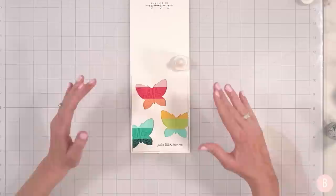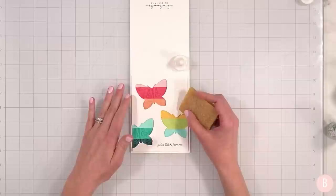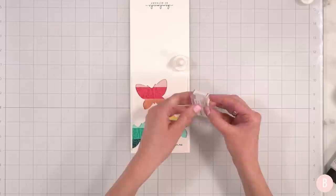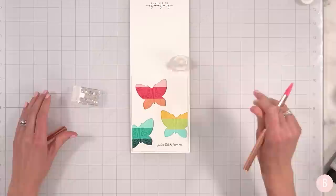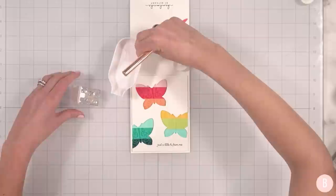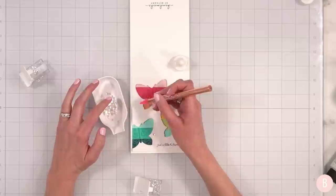Now I'm going to grab my adhesive eraser — I have a couple little spots from my pink tape and I'm going to go very gently. If you don't have an adhesive eraser, it is one of the best things you can have in your craft room. I'm going to bring in a little sequins — not promising that I'm going to put any on, but I have to just see if I would like that option.